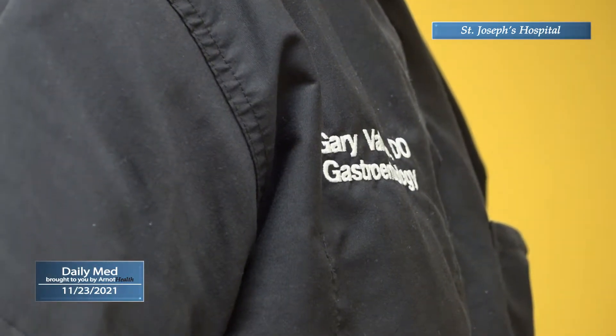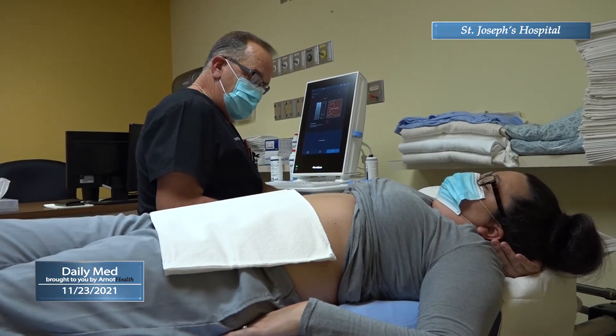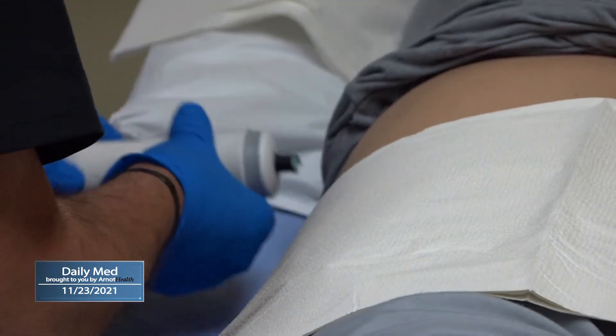If you're at risk for liver damage, health experts recommend being proactive, catching any issues early on, and addressing the problem. In one machine at Arnett Health, FibroScan can give doctors some insight on your liver health.